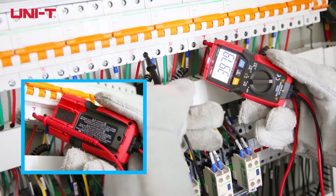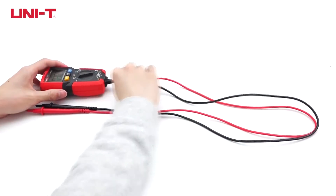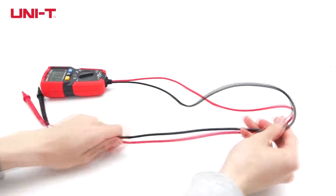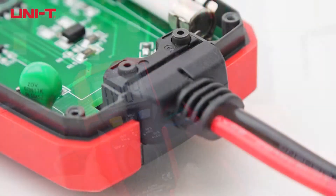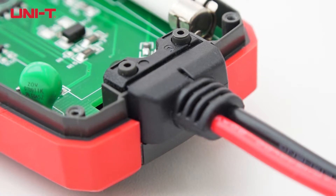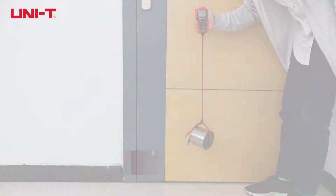The probe holder allows convenient measurement methods. Fixed probe installation prevents meter damage from wrong probe insertion.